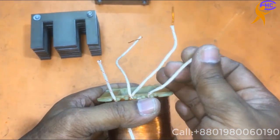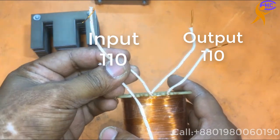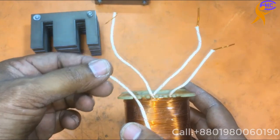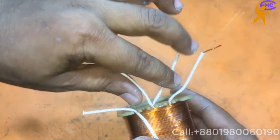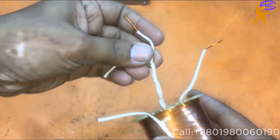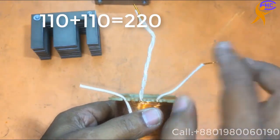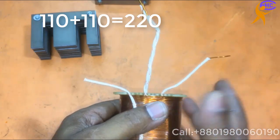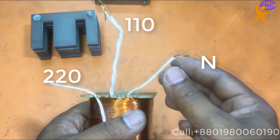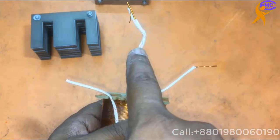These two are for output 110 and these two are for input. This is 110 and this is also 110. These two 110 wires will be together. Here is 110, here is 110. Now these two are for 220 — this one is common, this one is common. Here will be 220 and here 110.